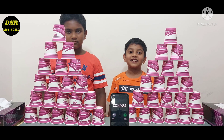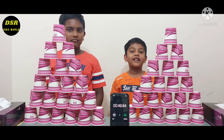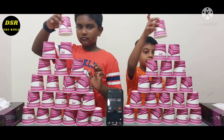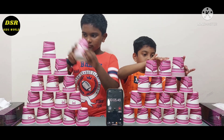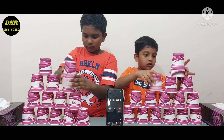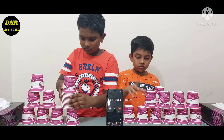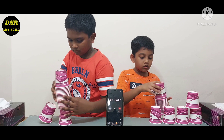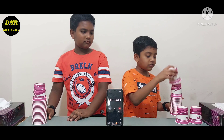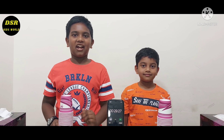Finally we won the cup stacking challenge. Now we are going to stack the cups back. Now I have finished re-stacking the cups.